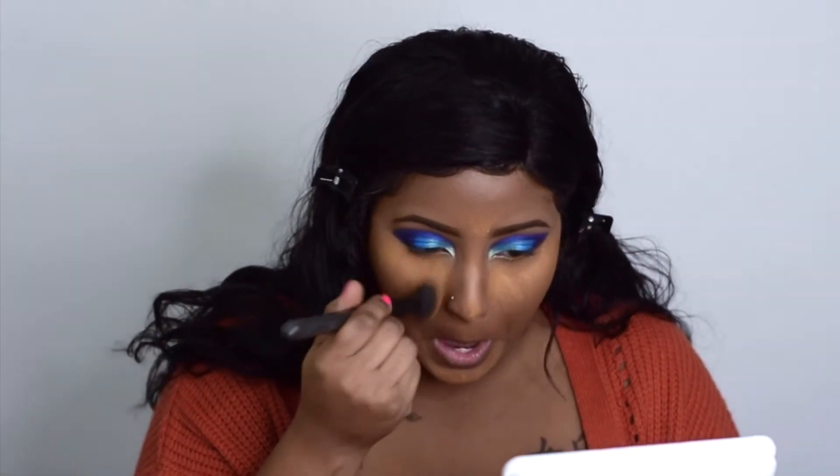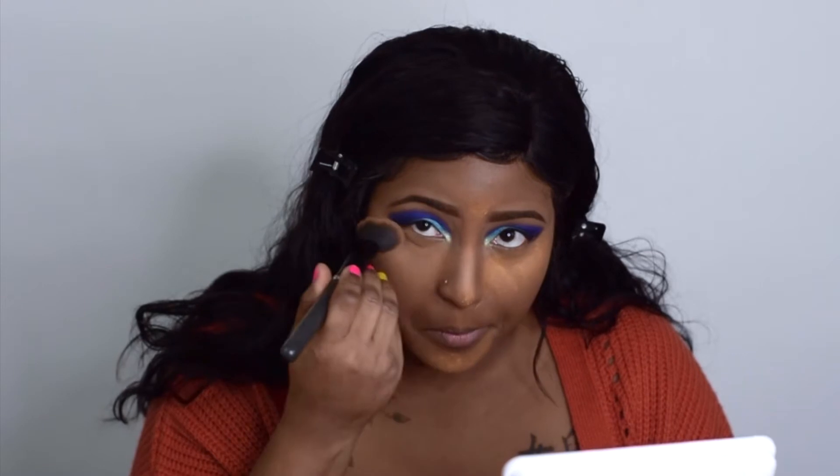Now I'm going to buff out that baking powder. Next, I'm going to blush just a little bit. This is Skinny Dip Blush — I don't know what shade this is, it came in my Ipsy package, but I like this blush.